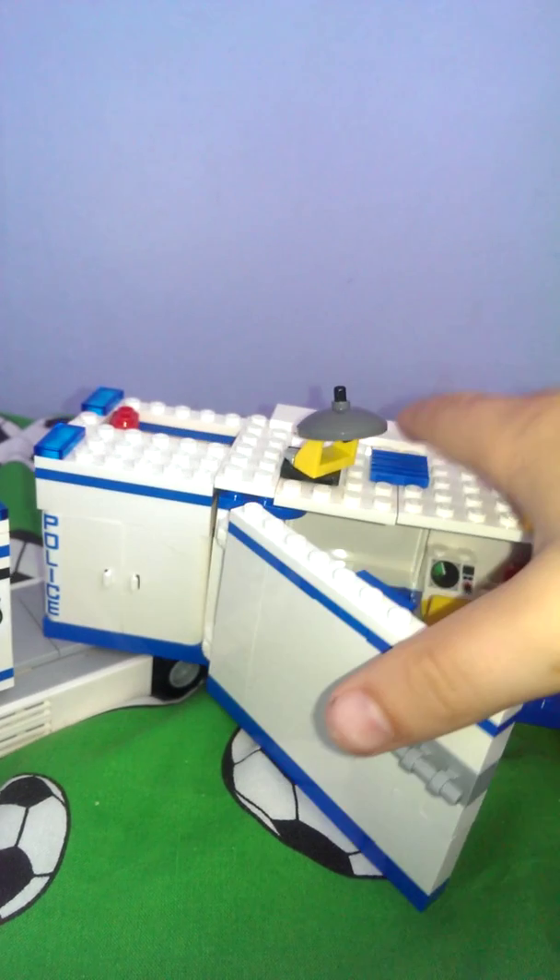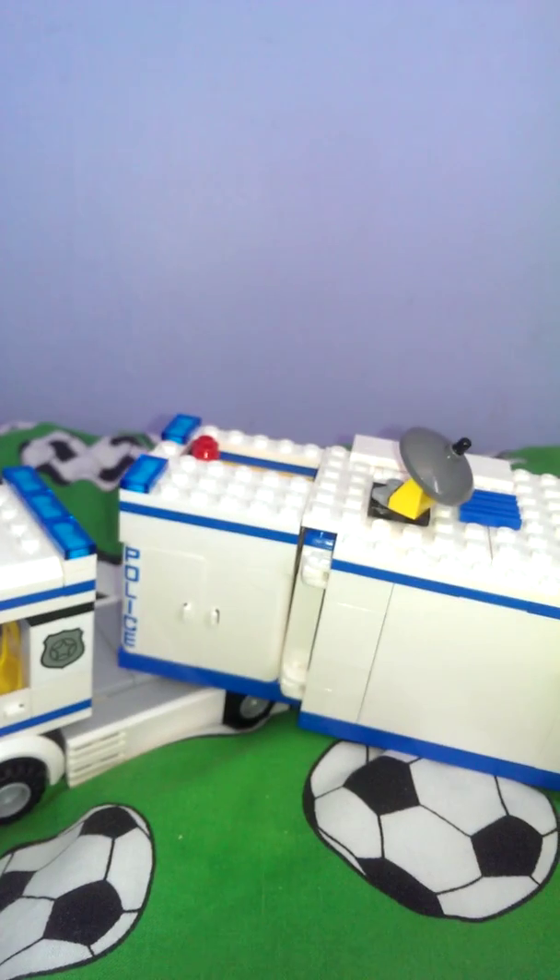Then we'll turn it round onto the other side of the truck — the mobile thing, whatever it's called. Next we have the back — it says police there and police there. I'll show you the details of it, like this bit without the truck on it. It's got the 04 sign, it's got the lights, and it's also got a number plate if you can see that.